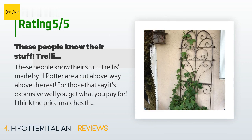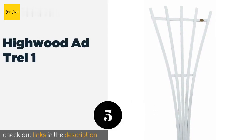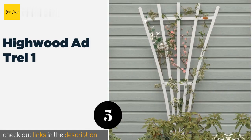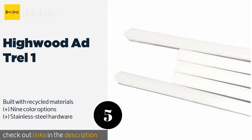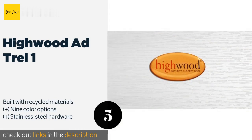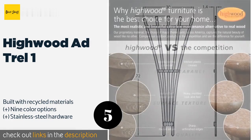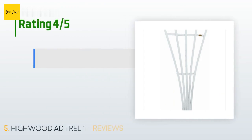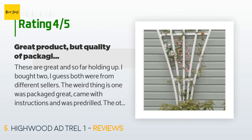The next product in our list is Highwood ADTrel One. Don't let its wood grain texture fool you — the Highwood ADTrel One is made of marine-grade plastics that are impervious to rotting even after years of wet weather. Installation is as simple as driving it into the ground and leaning it against a wall. The price is around $64. This product has an average of 4.7 stars from more than 62 customer reviews.